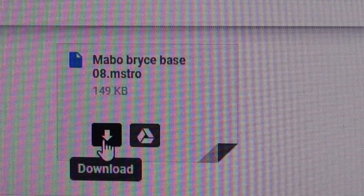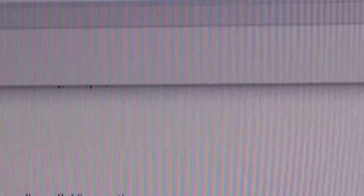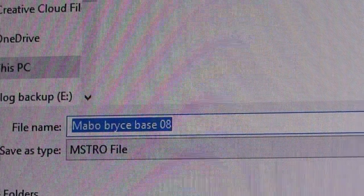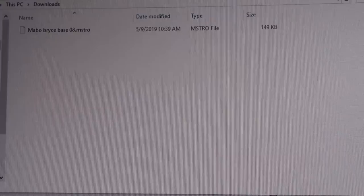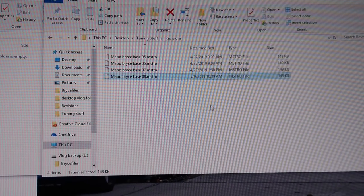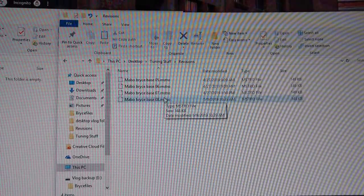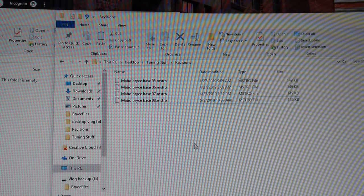All right, here we are the next day — new tune! We're going to download that. Saved. This is going to go into your Downloads folder. Take it from Downloads and put it wherever you want. I keep a folder of all my files. I'm going to drag it and drop it over here — boom, number eight. Now I'm going to unhook my laptop, go hook it up to the car, and upload this and go for a drive.